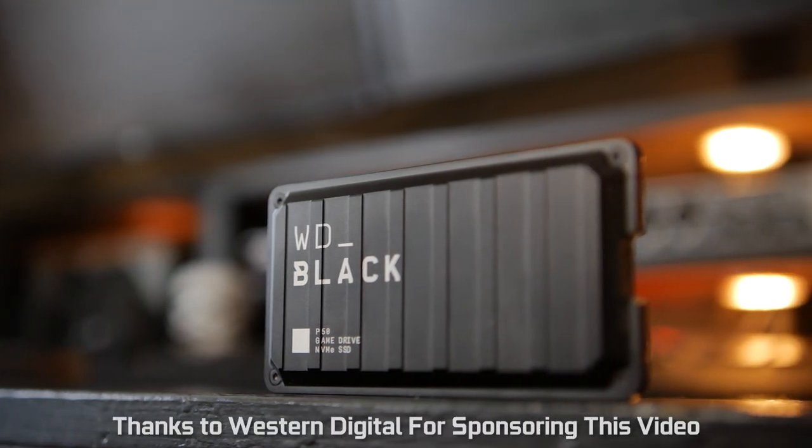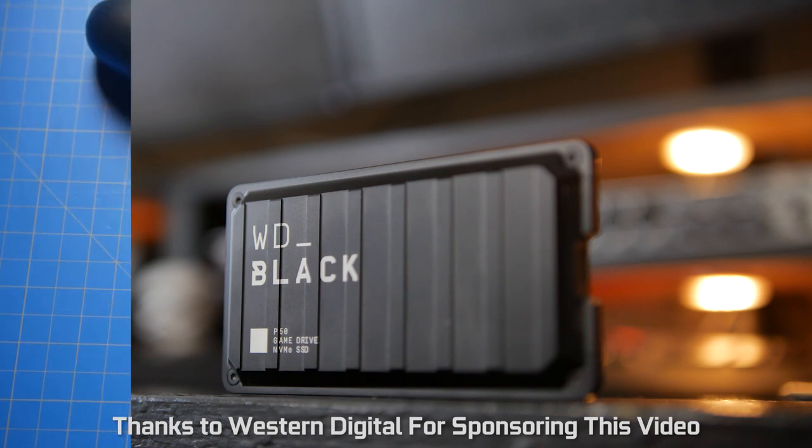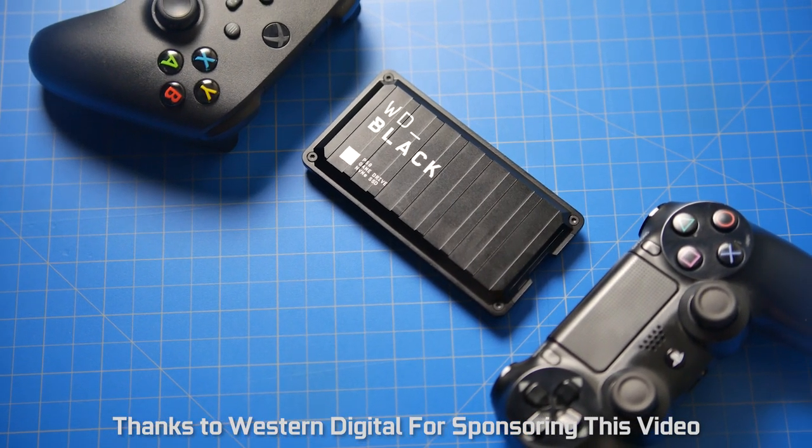What's up folks, how's it going? Hope you guys are all doing well and what you're looking at is quite possibly the most fastest portable SSD USB drive on the market right now.